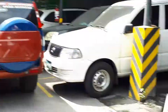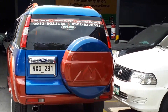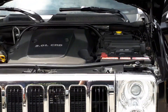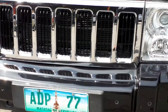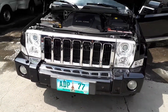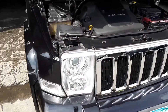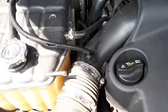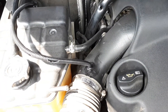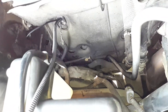This is Val Villamar of triboosterfuelsaver.com. Today is July 22, 2017, and this is a Jeep 3.0 CRD. We install one unit of Tribooster to this product — it's supposed to address black smoke. Install only one unit.